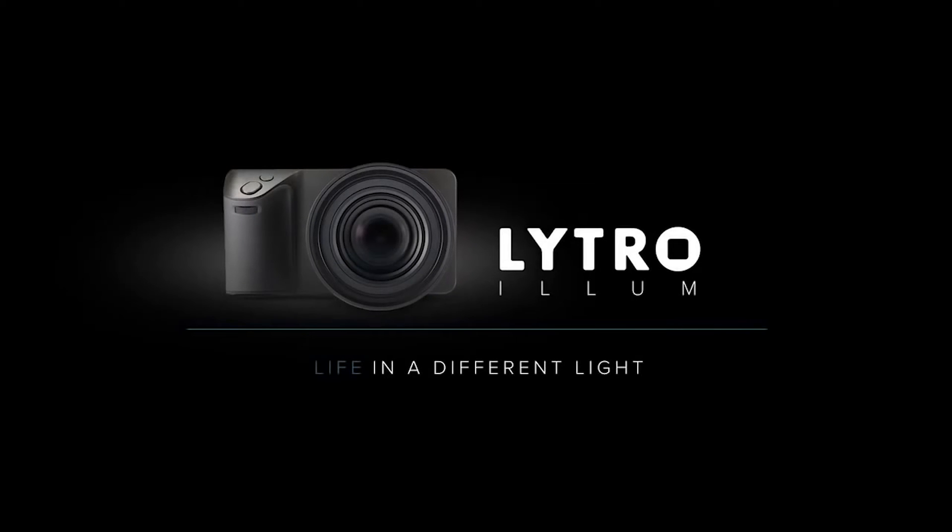Earlier this week, I received a comment on my Magic Leap video asking me to do a deep dive into Lytro. I was only vaguely familiar with the product, so I did some research and put together some thoughts on the company and why it never received mass adoption. I think it's a really interesting case study in the race between hardware and software solutions to common problems. Let's jump right into it.